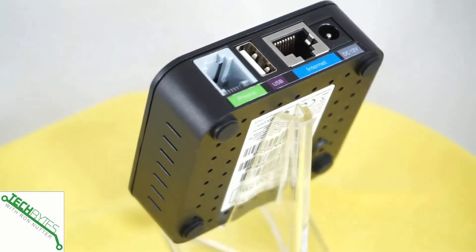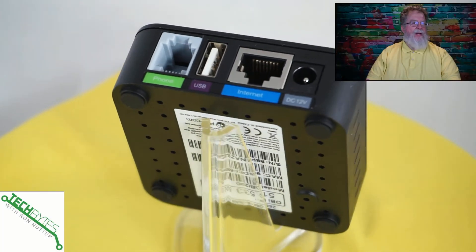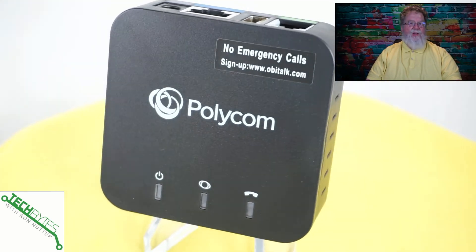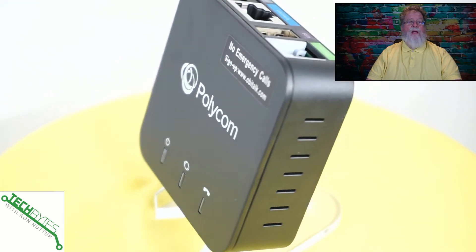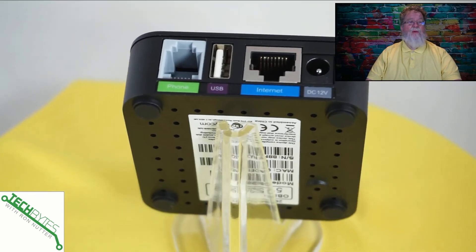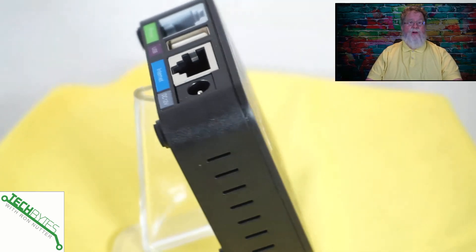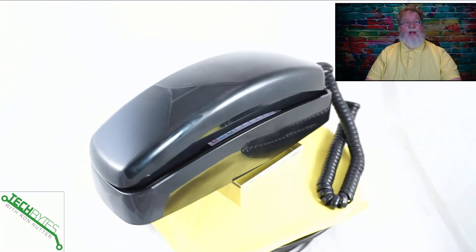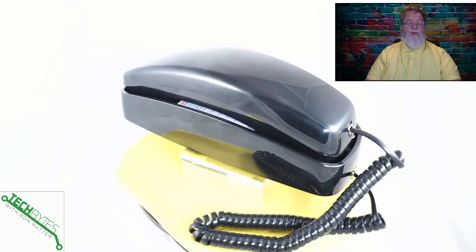We've got to go over the required items to start with. That's going to be pretty easy because there's really only two, maybe three things you're going to need. First, bring an OBI 200 adapter — this is what's going to allow you to connect Google Voice to this device. If you've got an older OBI 200, it's probably not going to work because they've not been keeping the firmware up. And then some sort of single line phone. If you've got wireless phones all over the house with a base station that controls them all, you can use that too.